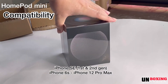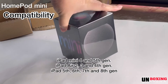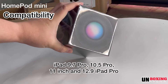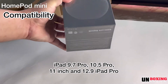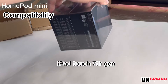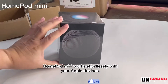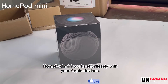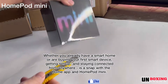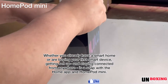These are the list of compatible Apple products. This HomePod mini will work effortlessly with your Apple devices. Whether you have a smart home or are buying your first smart device, getting set up and staying connected from anywhere is a snap with the Home app and HomePod mini.